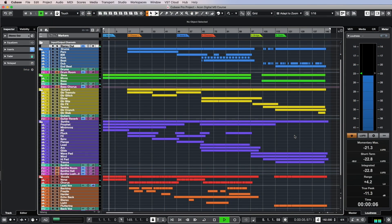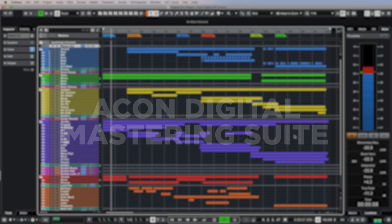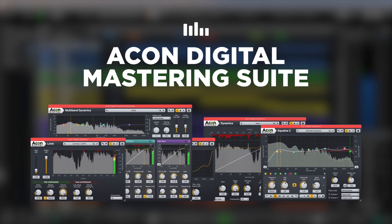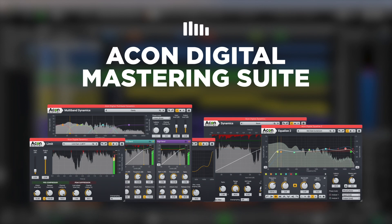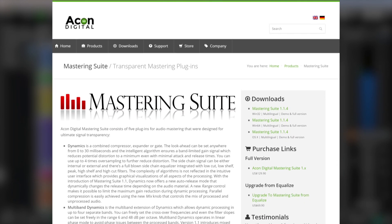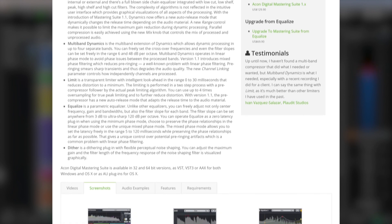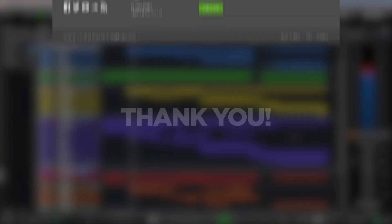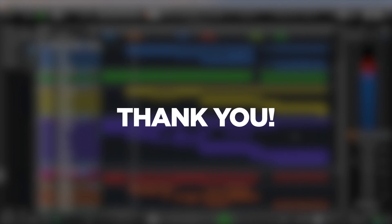Thanks so much for being with us throughout this video series on working with the Akon Digital Mastering Suite Plugins package. If you previously used these devices only in mastering, now you know that they work great in mixing projects too. And if this is your first time encountering the Akon Digital Mastering Suite Plugins, I hope we've given you some ideas on how you can use them effectively to make your mixes sound even more impressive. Thank you, and see you next time.